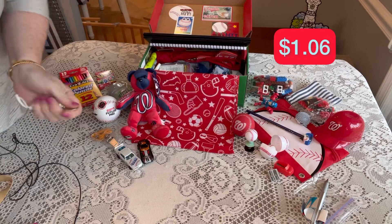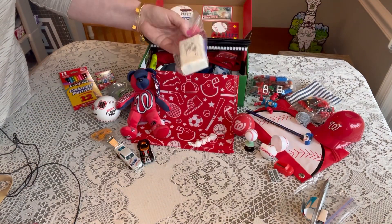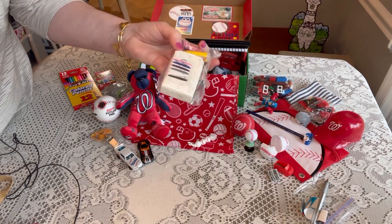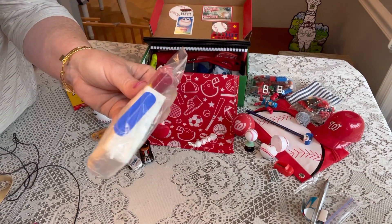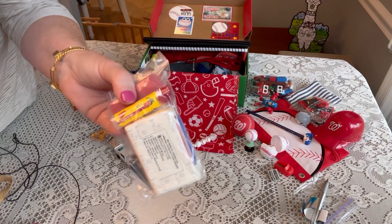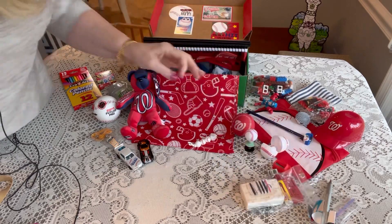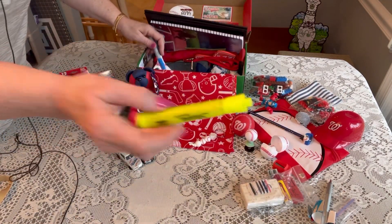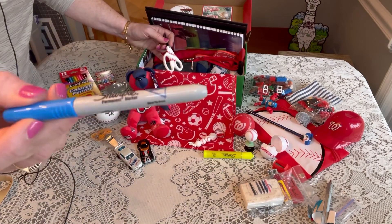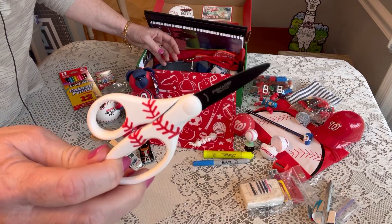His hygiene bag has a mending kit, a bar of soap, nail clippers, nail files, a lip balm, and I tucked his eraser in there too. He also has a highlighter, a blue Sharpie, and some baseball scissors that I got on clearance from Walmart.